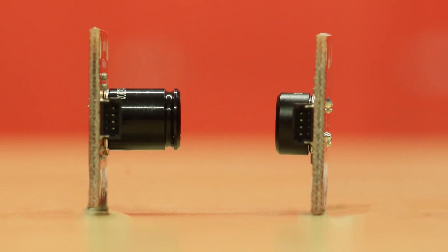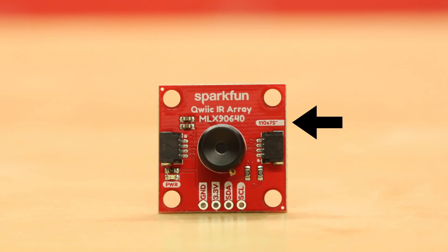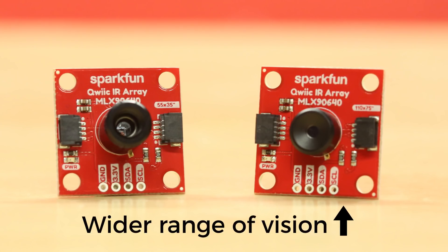The main difference between the two QWIIC IR Array boards is in the field of view, or how wide the lens can see. We carry a 110 degrees by 75 degree field of vision and a 55 degree by 35 degree field of vision. The higher field of vision will have a wider range of vision, like a wide lens on a camera.